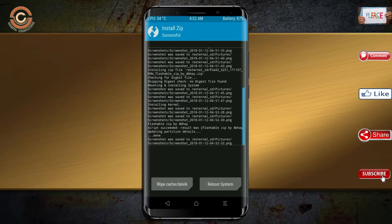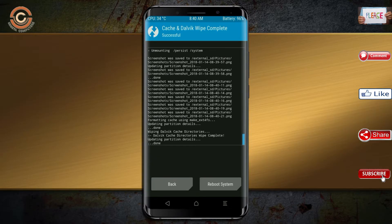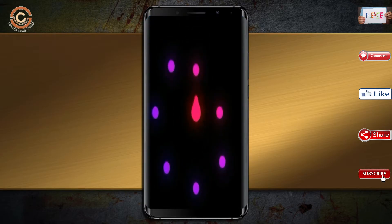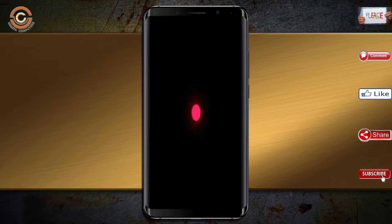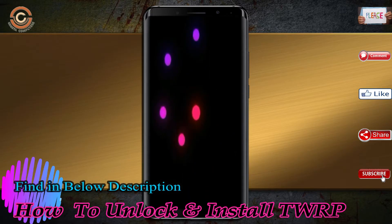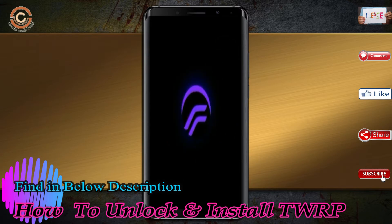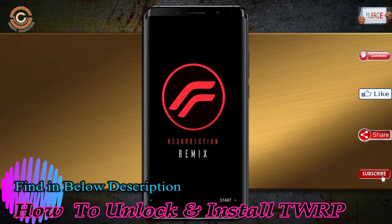Before we proceed to reboot, we need to wipe temporary data. Select wipe and swipe right to wipe data. After finishing all steps, we need to reboot the system — press reboot system. It will take two to three minutes to reboot your device successfully.